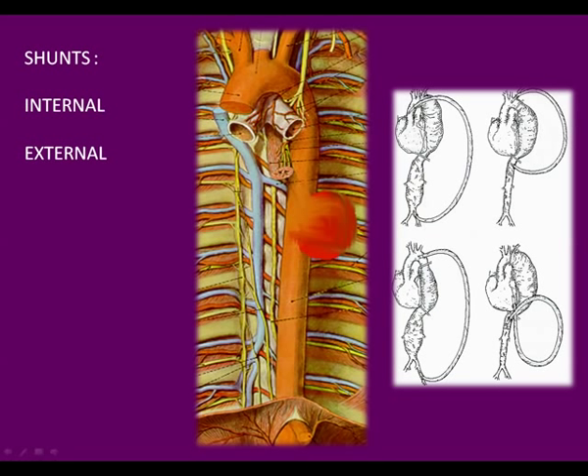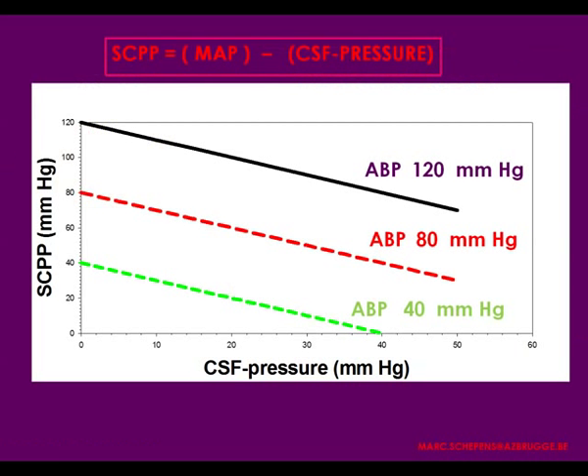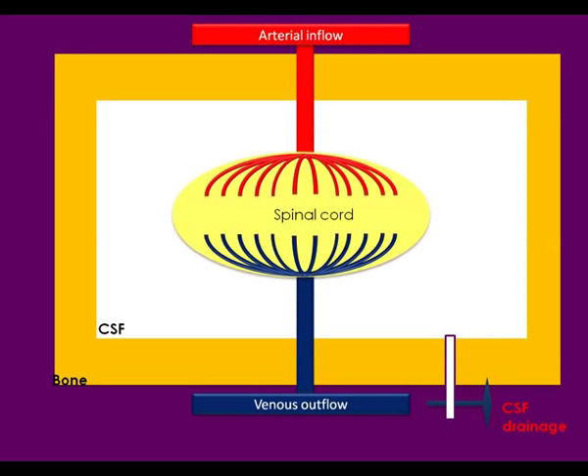The main topic is keeping the equilibrium between the spinal cord perfusion, the drainage of the cerebrospinal fluid, and the hypothermia. By clamping the aorta, the pressure below the clamp will decrease and the cerebrospinal fluid pressure will increase. The basic principle is to drain spinal cord fluid in an amount that restores the equilibrium between perfusion and ischemia.